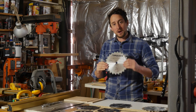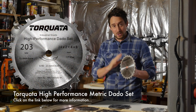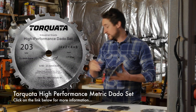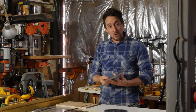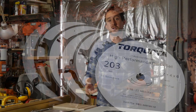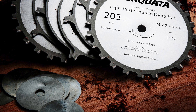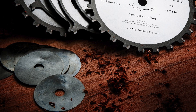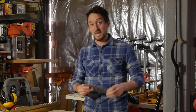I'm going to have a mess around with this Torcada high performance dado set, and the big news is it's metric. The whole thing is metric — all of the blades, all of the shims — and that makes my life a lot easier because all my tools are in metric, and often most of my timber is in metric or I at least thickness it down to a metric measurement. So for us in parts of the world that don't use imperial, this makes a hell of a lot of sense.